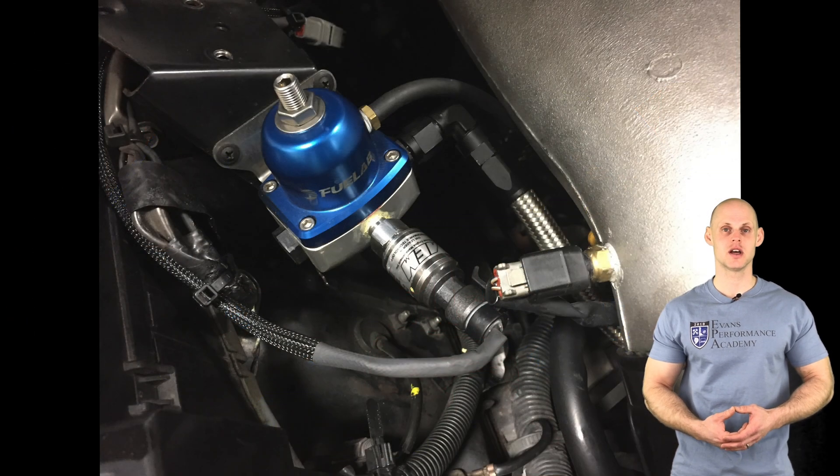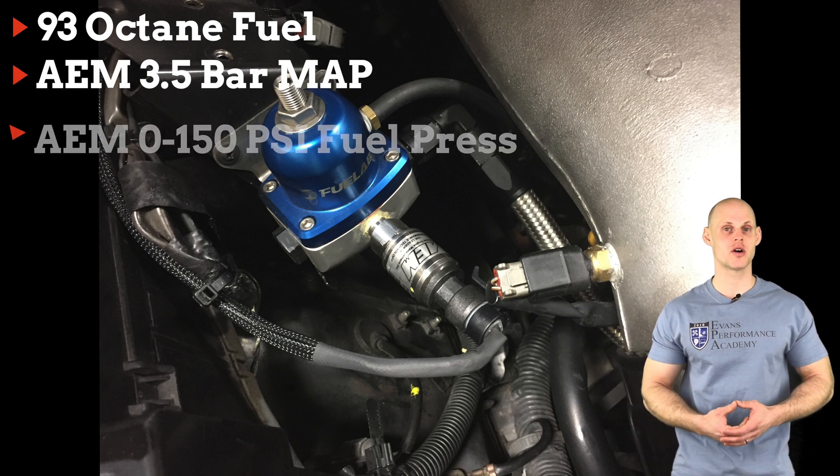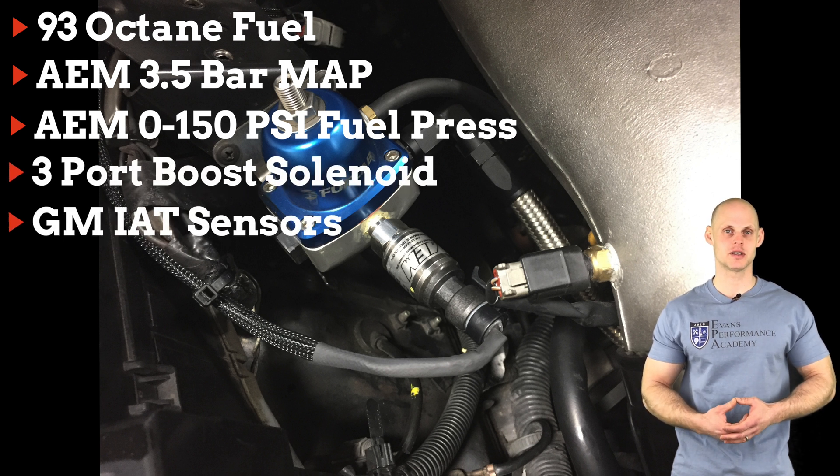In addition to this, we're going to be tuning on 93 octane. We also have sensors such as an AEM three-and-a-half bar MAP sensor, an AEM zero to 150 psi pressure sensor, a three-port boost solenoid, and a GM intake air temp sensor.